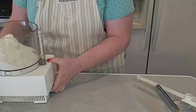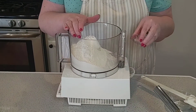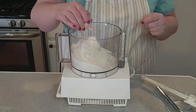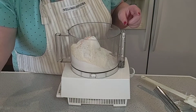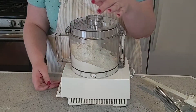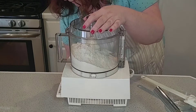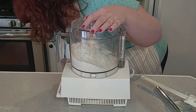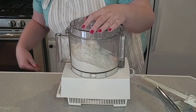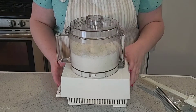Then in my food processor — I love when we make crusts in the food processor, it makes it so easy — I have two and a half cups of flour and I'm going to add to it one and a half teaspoons of salt, and I'm using the pink salt. I'm going to go ahead and get this pulsed maybe about three or four times. Okay, that looks good, just enough to get it all together.